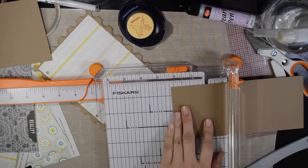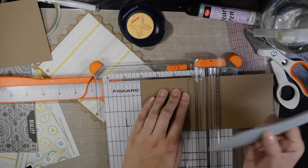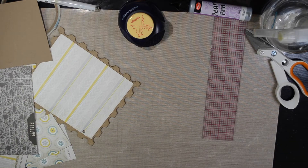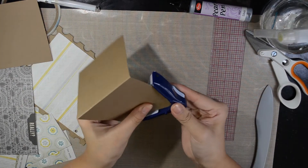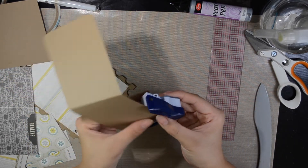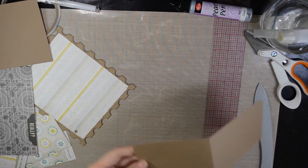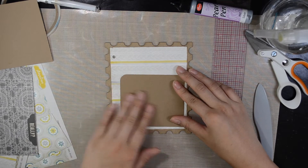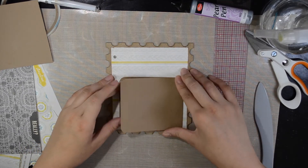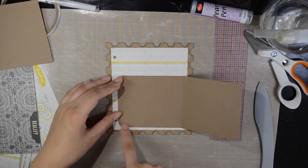We're going to go ahead and score at four inches. Just round off all the edges — just for fun. Perfect. We want this pocket to be top-open, so we need to cut some strips to connect this part, this part, and this part.